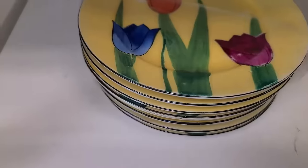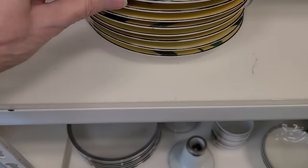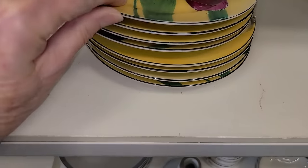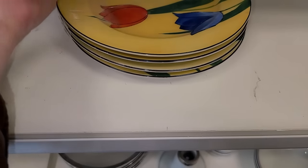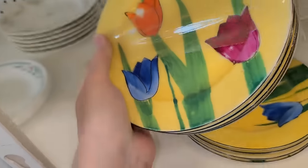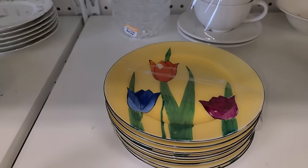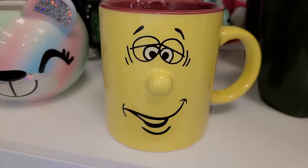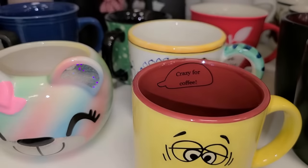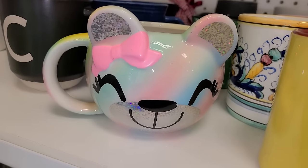It's $3.99 for this whole stack of hand-painted — I'm assuming they're all tulips. Actually there are two stacks, so it's $3.99 each. It says OKWAN China, so they are Japan. Very colorful, wild colors. That's a cute one — 'Crazy for Coffee.' Look at that, that is hilarious.